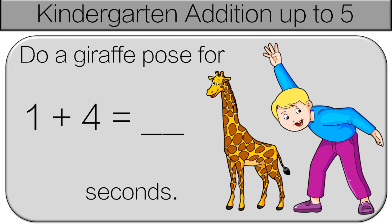We start with the bigger number, 4. We add 1 more: 5. Do the giraffe pose for 5 seconds.